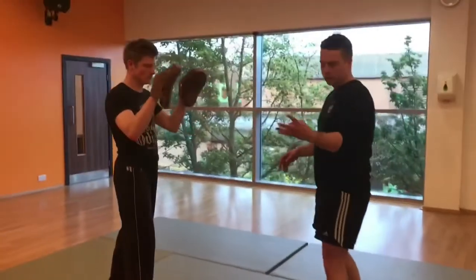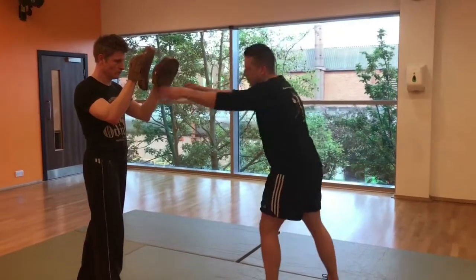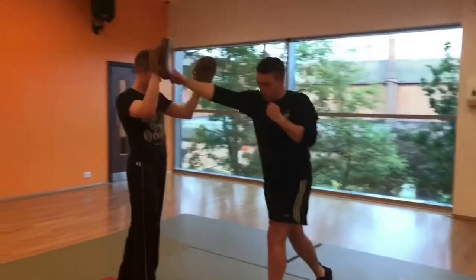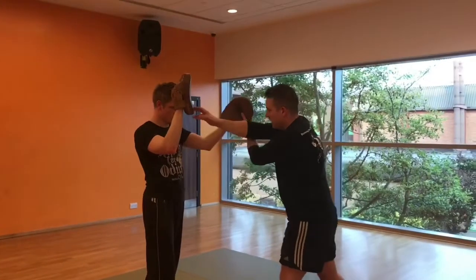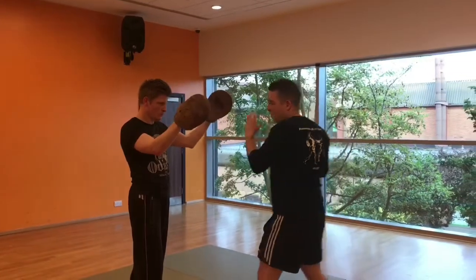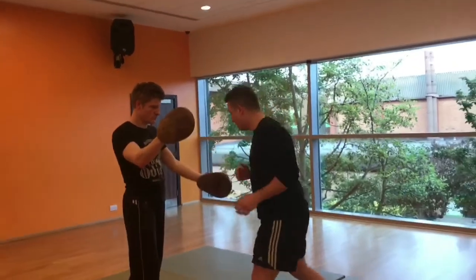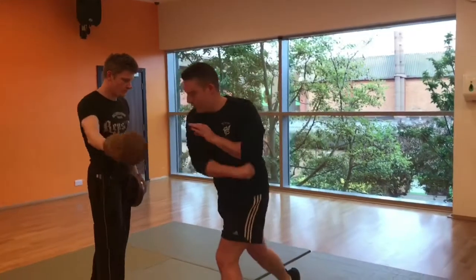We've got our first four strikes. As a recap from frontale: a jab with a step, a cross with a twist, target's out, hook off the lead hand, hook off the rear hand. The next two targets are low hook with the left and low hook with the right.